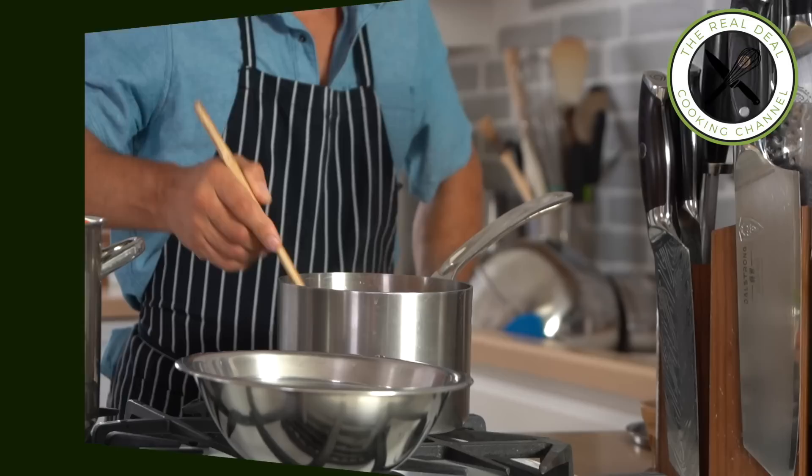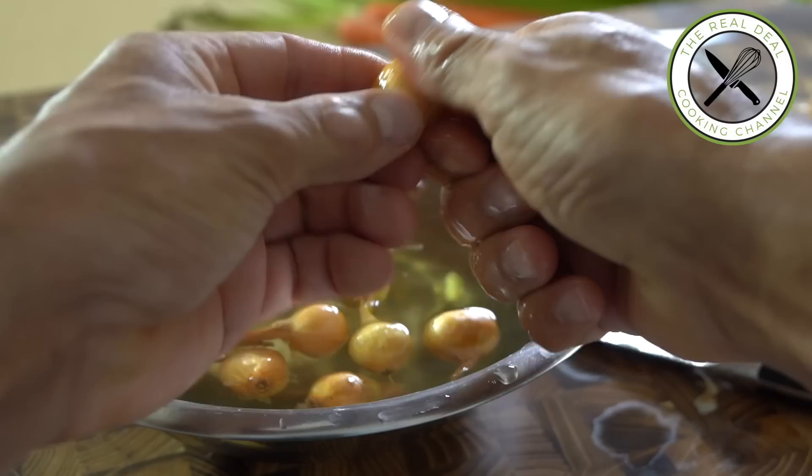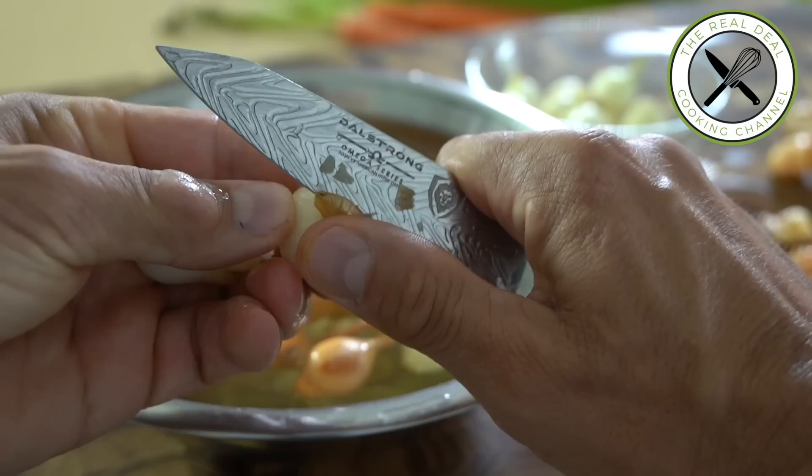Meanwhile, I'm going to take care of my other veggies for the filling, such as pearl onions. I'm going to throw them in boiling water for one minute and cool them off in ice water and squeeze out.